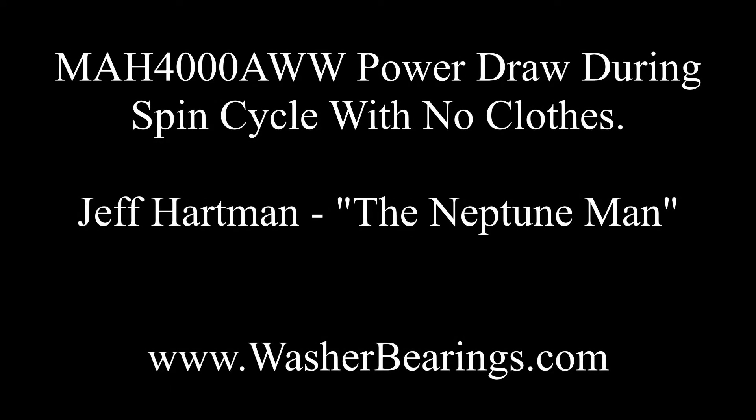Hey guys, it's Jeff Hartman, the Neptune Man. I created this video because I wanted to show you how much power the Maytag Neptune draws.